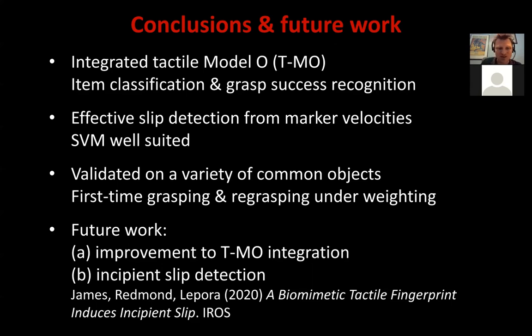Future work being looked at includes improvement of the Tactile Model O integration — getting rid of the wires for a more efficient form factor. There is other work at this conference on a soft hand where we've integrated the TAC-Tip, using similar technology and transporting that back to the Model O. Jasper also has work on incipient slip detection, presented at IROS 2020, where instead of detecting a global slip event after the object physically slips, you detect that slippage is about to occur from local regions of slippage in the contact, before the global slip event occurs. It turns out the TAC-Tip design is well suited for that application too.